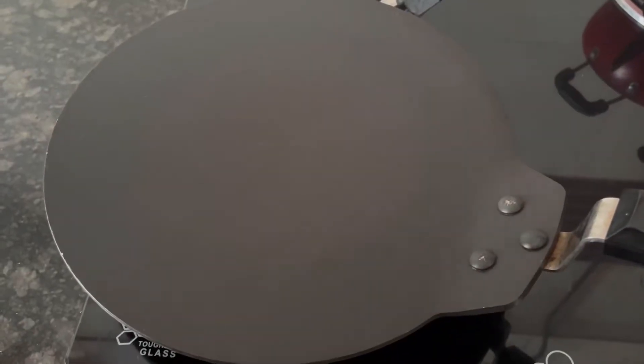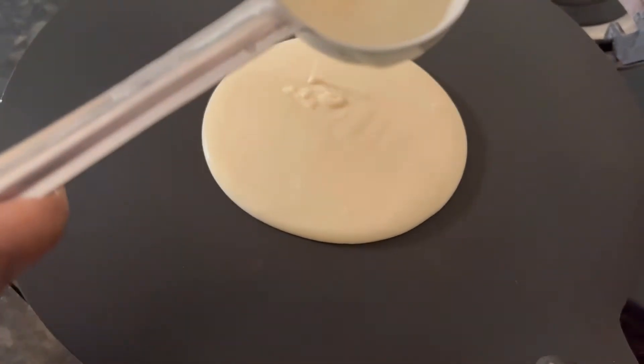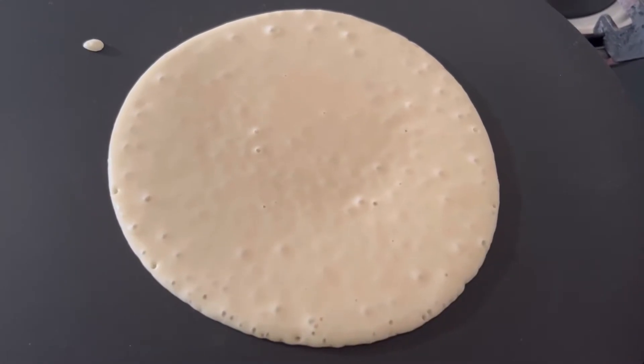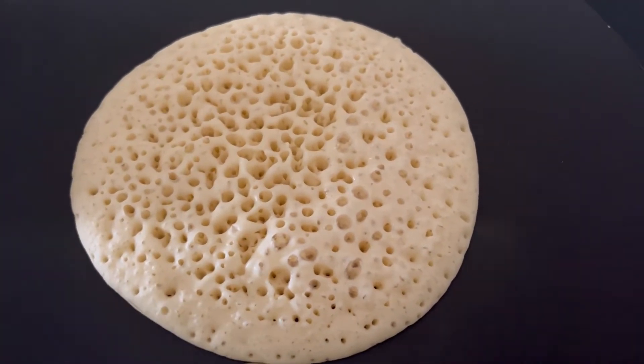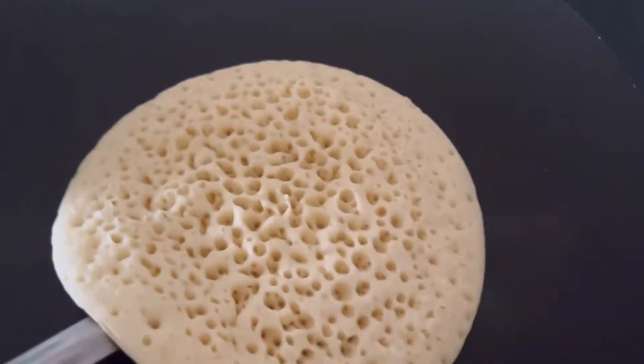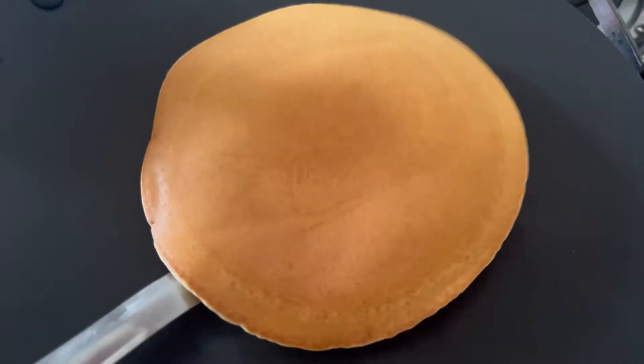I have kept a non-stick tawa on flame. When the tawa is nicely hot, make the flame medium and add one big spoonful of the batter. If you want, you can lightly spread the batter. As you can see, the bubbles have appeared nicely on one side. Now flip it to the other side and cook for 1 minute. Our first pancake is ready.